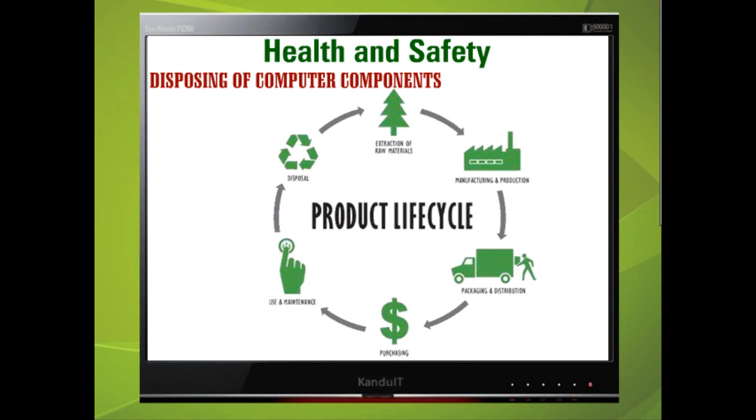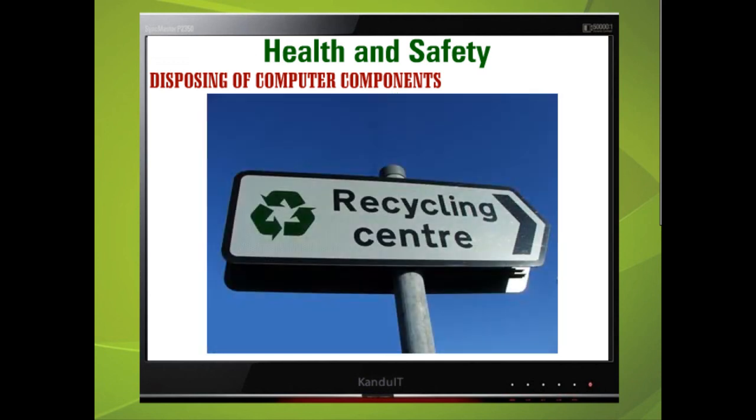When repairing, upgrading, or servicing a computer, there will at some point be a faulty component that needs disposing of. This can now be accomplished by using the recycling facilities found at most domestic and business waste sites.